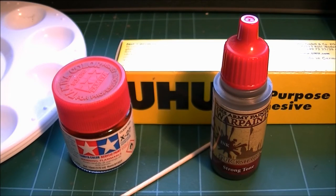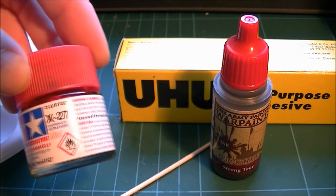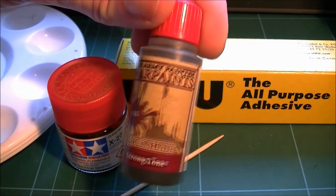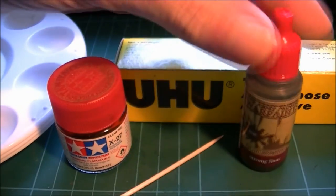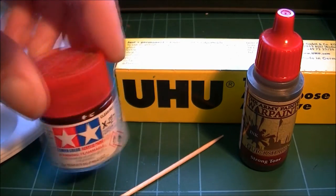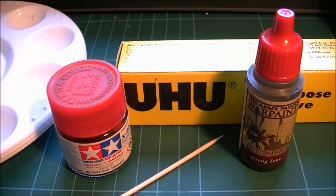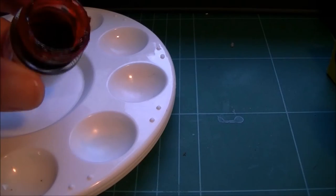Hi guys, I'm going to do some quick blood and gore effects. What I'm going to be using is Tamiya Clear Red X27, War Painter Strong Tone — just any dark wash will do, but I really recommend this — and Yoohoo glue or wood glue, and a trusty toothpick. You don't need much for this.